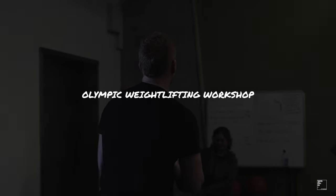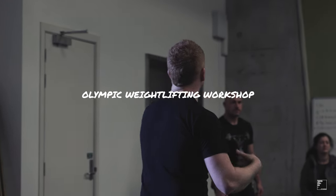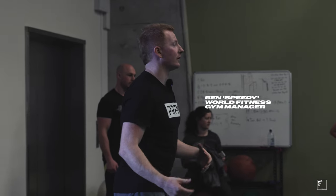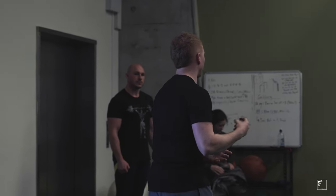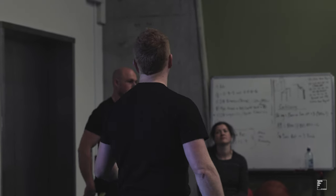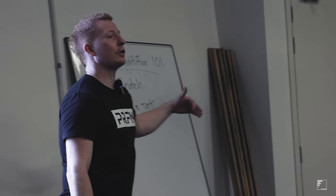Welcome to Olympic Weightlifting 101. My name's Coach Ben, and we've got Kieran over here as well — he's going to be guest coaching with me today. Olympic weightlifting is the two lifts that you see at the Olympics, hence Olympic weightlifting. It was one of the original six sports at the first Olympics, so Olympic weightlifting has been at every single Olympics. We're looking at two lifts: the snatch, and the clean and jerk.